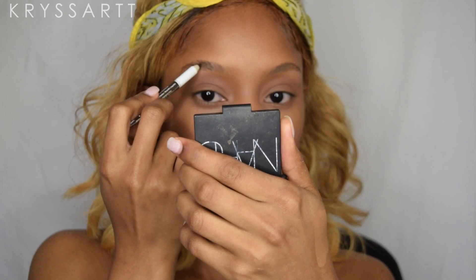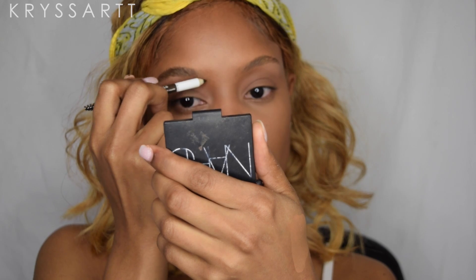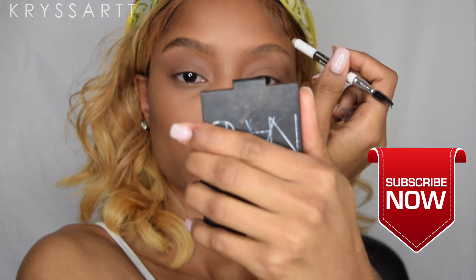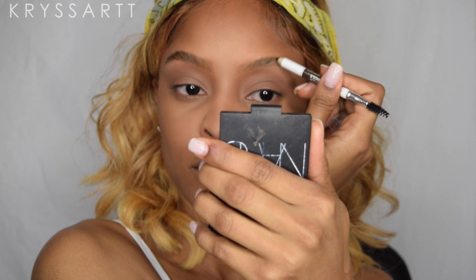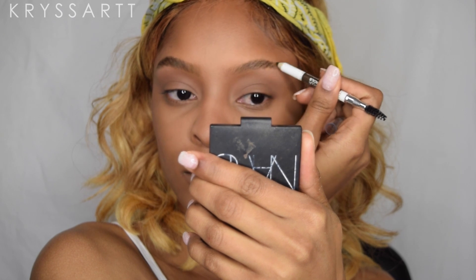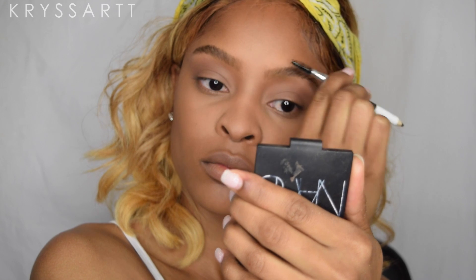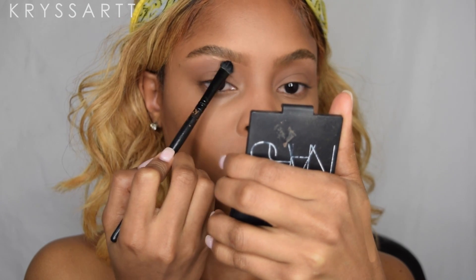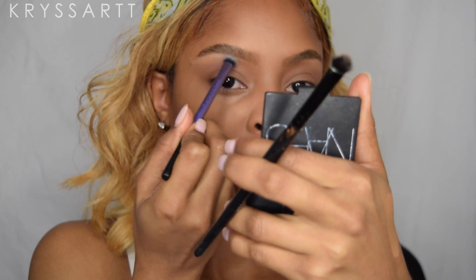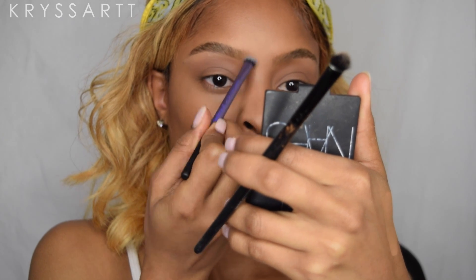Using this Wet n Wild pencil eyebrow pencil, I'm gonna be going in and defining my brows. I haven't been using a lot of pomades lately — I've just been using this pencil and it's been working perfectly. My eyebrows are very thin now since I waxed them, and I like how they look a little lighter — it looks more natural. I'm then using the LA Girl Concealer in Cool Tan to outline my brows.